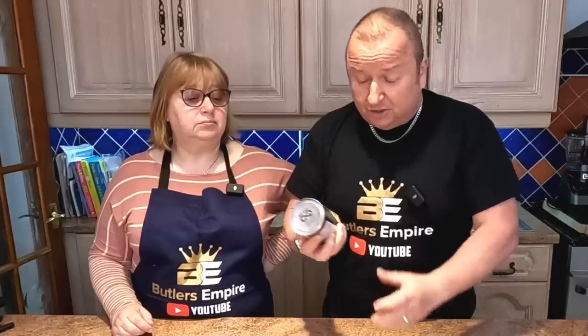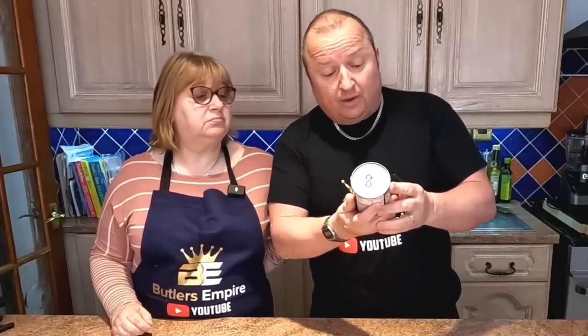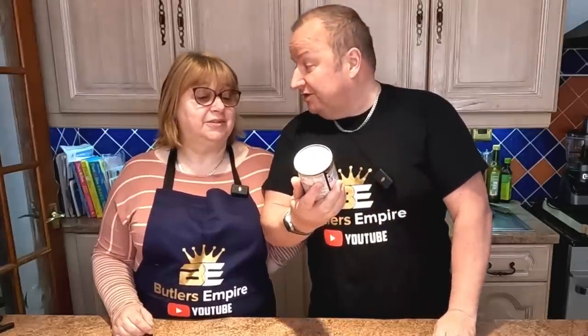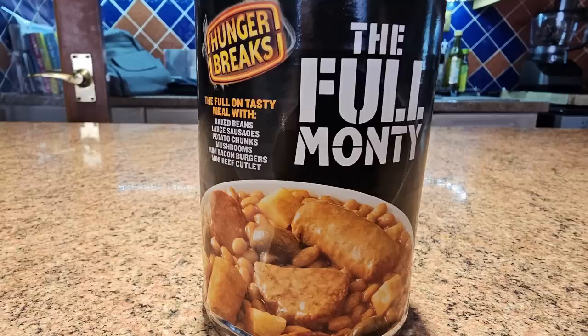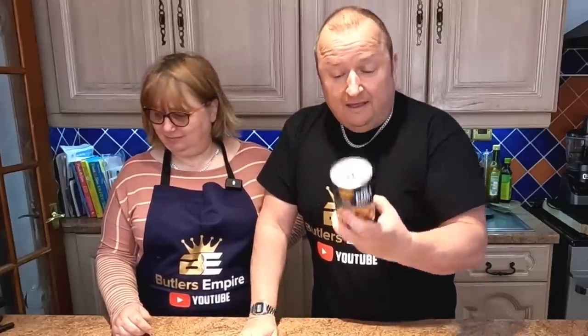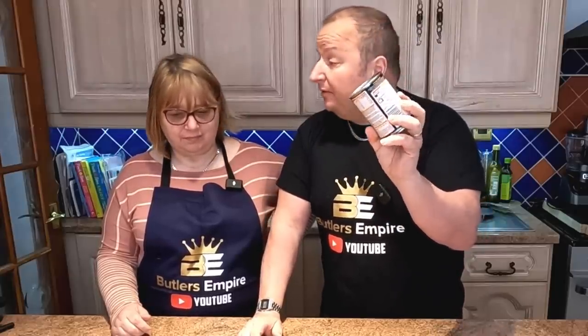Hopefully. And let's just have a little look at it, Sharon, see what it's got inside it. The full On Tasty meal with baked beans, large sausages. I like to see how you get a large sausage in there, Sharon, in that little thing. It's also got potato chunks, mushrooms, mini bacon burger, and a mini beef cutlet, whatever that is. That is all in there. So that's what they give us for two pounds. I forget where we got this from - was it Heron Foods or something? Something like that.